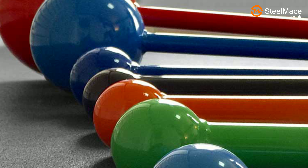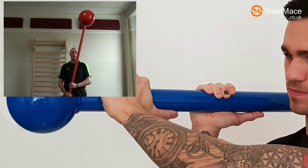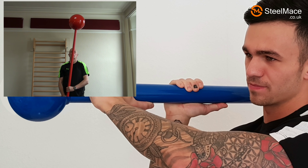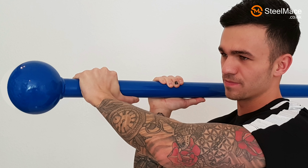Steel maces were used as war clubs in various cultures for much of the last 3,000 years. Practicing with these weapons caused noticeable general gains in strength and fitness, and they have been used ever since as an integral part of strength and conditioning training in many different cultures.